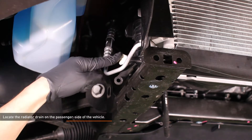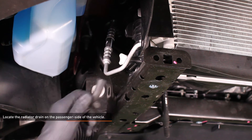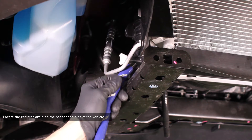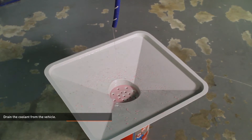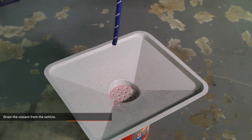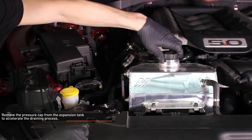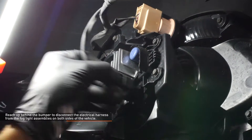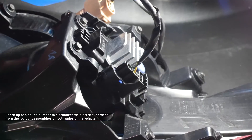Locate the radiator drain on the passenger side of the vehicle. You can drain the radiator with a stock drain hose, but we found that it made quite a mess, so we installed a longer hose. Place a drain bucket under the hose and loosen the drain plug until coolant flows freely from the drain. Remove the pressure cap from the expansion tank to accelerate the draining process. Reach up behind the bumper to disconnect the electrical harness from the fog light assemblies on both sides of the vehicle. There are a total of six connectors that need to be separated.